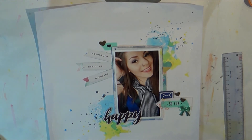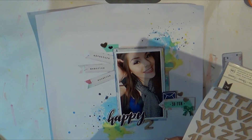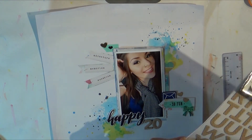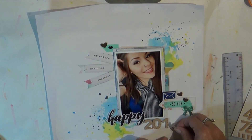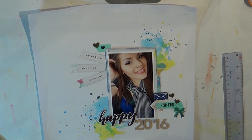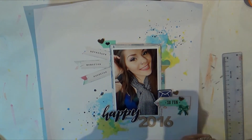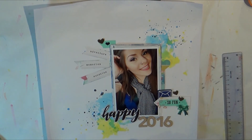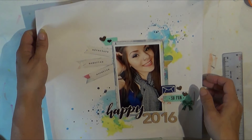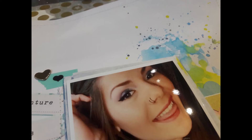My daughter True happened to peek in while I was narrating! I'm also adding the bow, which is an acrylic bow. I want to say those are either Paige Evans or Maggie Holmes — I'm pretty sure they're Maggie Holmes — but they came in the kit as well.